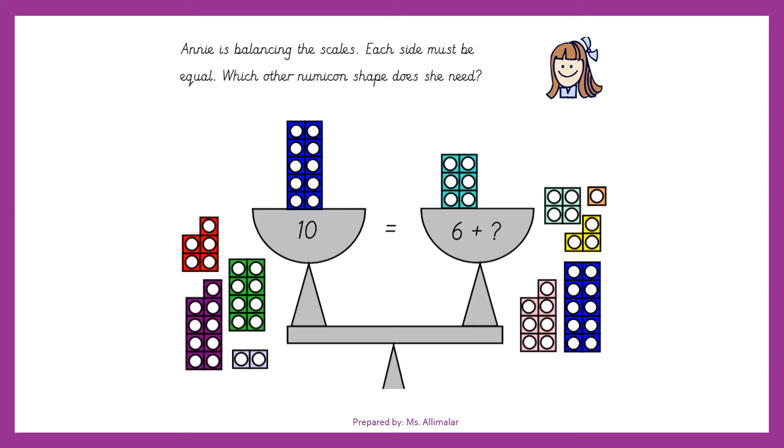This is an example which I took from the internet — I wanted to teach you on this. Let me find the pen for you. If you see this scale and this scale — is it balanced? It's balanced. Do you know how to check whether it's balanced or not?